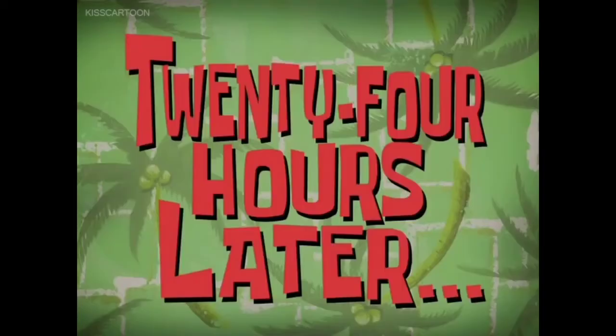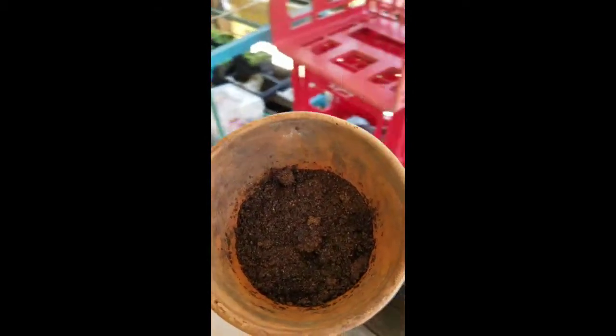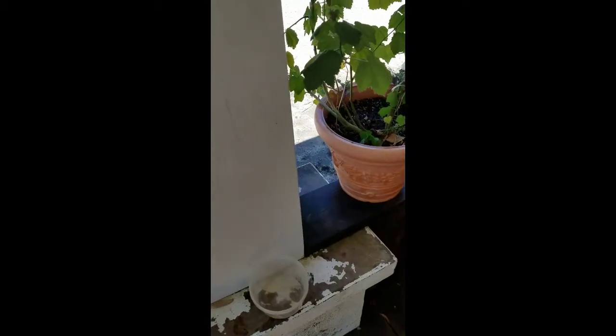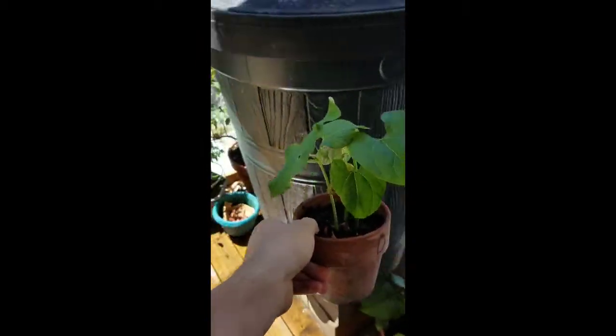Twenty-four hours later — in the caffeinated pot, sadly no seeds have grown whatsoever. In the decaf pot, seeds are growing, but only one of the three. I think the caffeine is the key factor — there's a lot less caffeine in the decaf, so that's allowing it to grow. Meanwhile, all three seeds I planted in the dirt have sprouted and are growing very well.